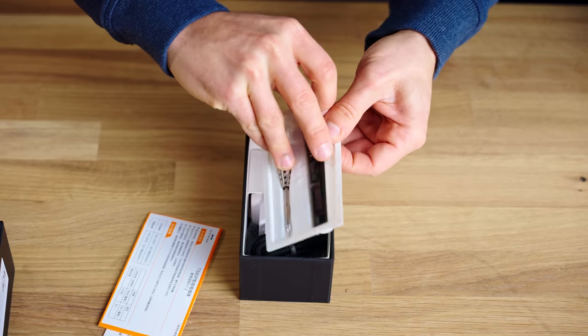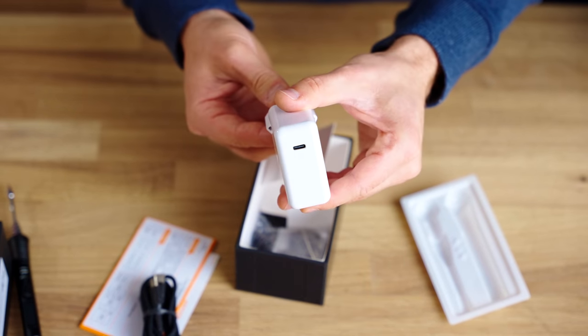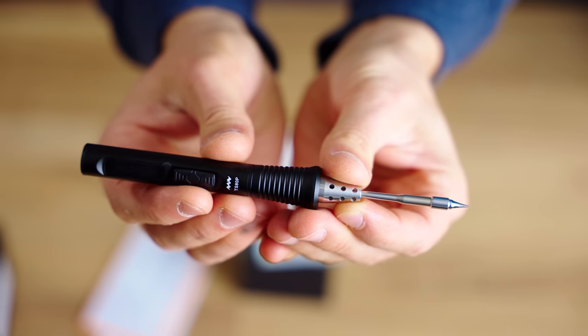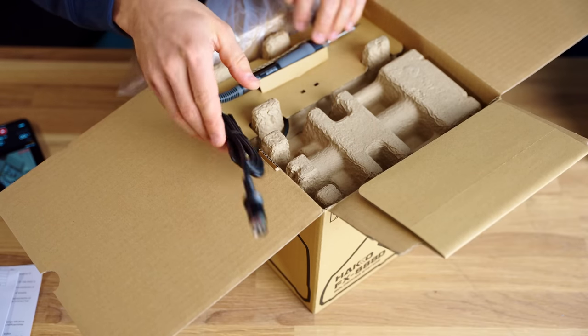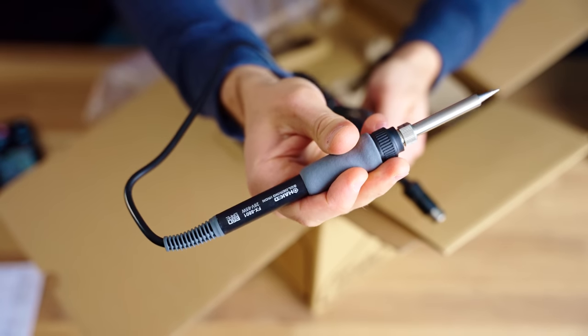Next up, we have the MiniWare TS80P. In the box, you get the body and a standard tip, as well as a USB-C cable, a power supply and a grounding wire kit. The MiniWare sells for about 120 Euros and is made in China.